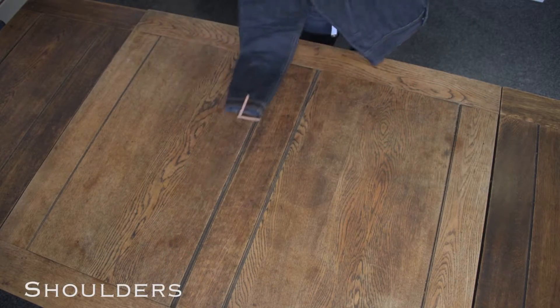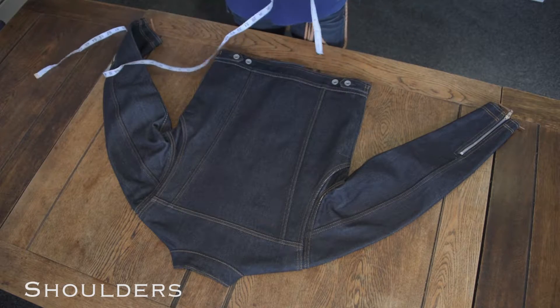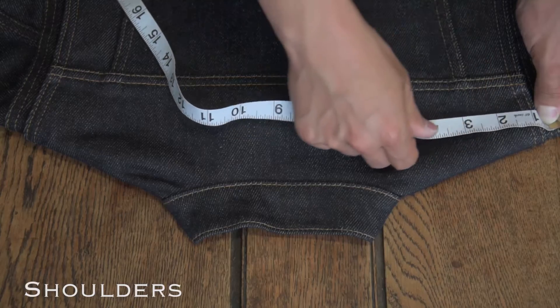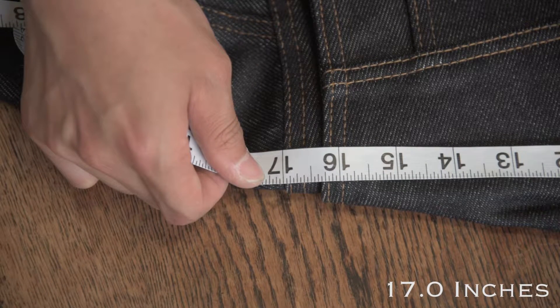Firstly, shoulders are measured from outside of the shoulder seam, across and up to the centre of the back of the jacket under the collar stand, and then across and down to the outside of the other shoulder seam.